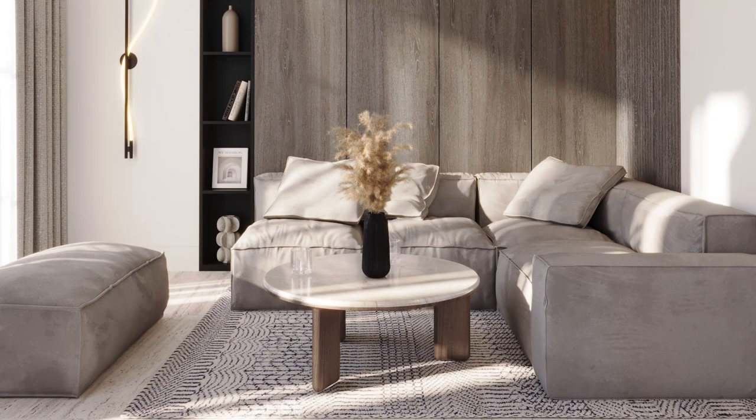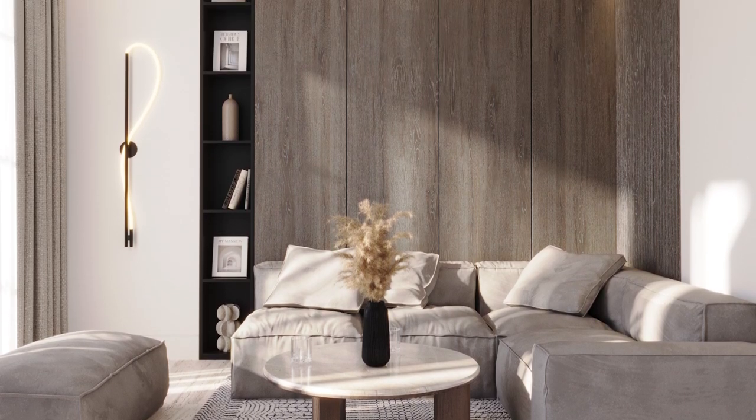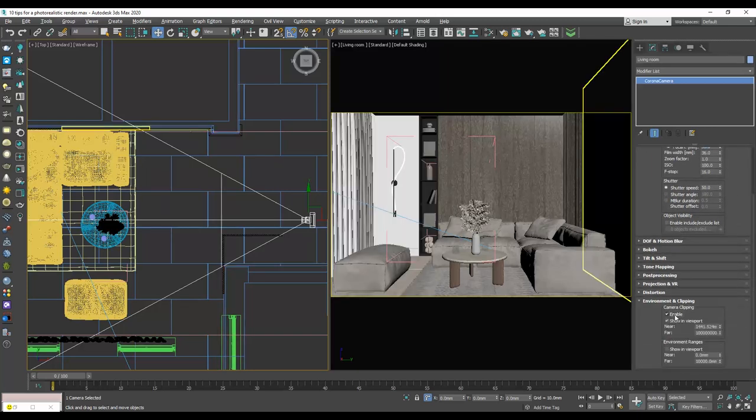I set the field of view to 33 mm. I push the camera further back and in the camera settings, I enable the camera clipping and adjust the near clipping.